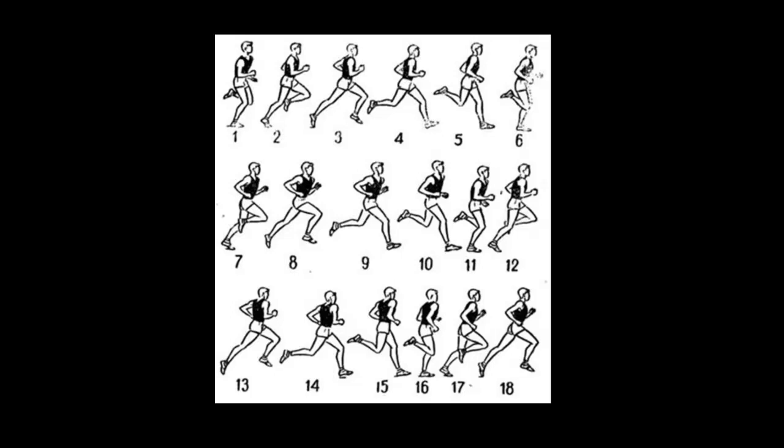What one has to pay attention to are feet placement on the ground, leg movements, posture, hand movement, frequency and length of steps, running speed and degree of muscle relaxation.